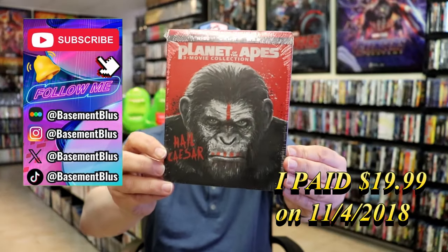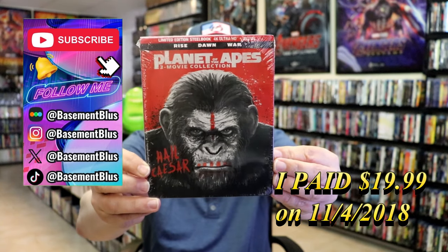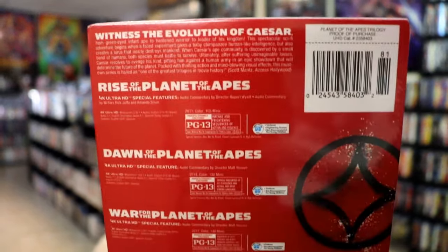So today I wanted to take time to do an unwrapping of the limited edition 4K Steelbook for Planet of the Apes 3-Movie Collection. Here's the front, and here's the back, if you'd like to read up on it. You can go ahead and pause and do so.